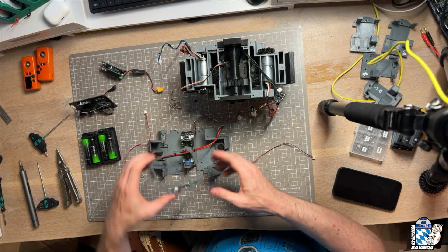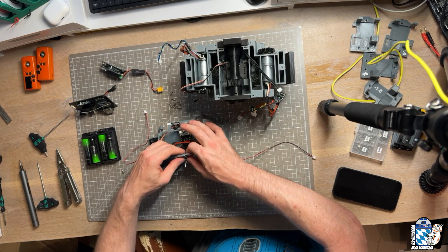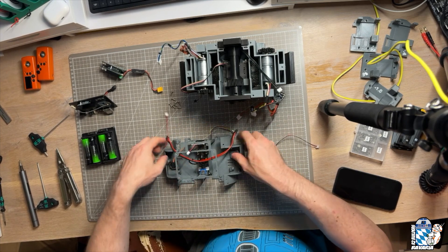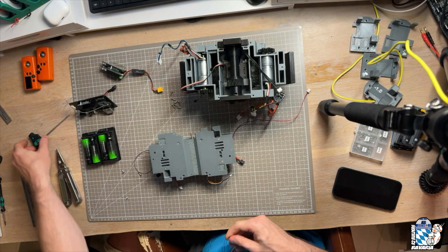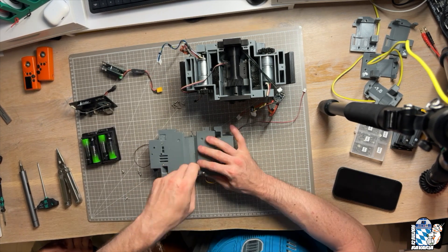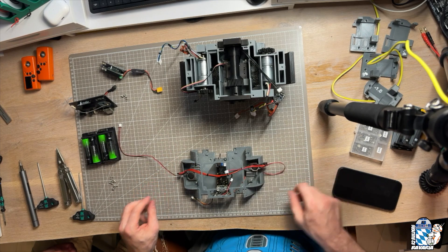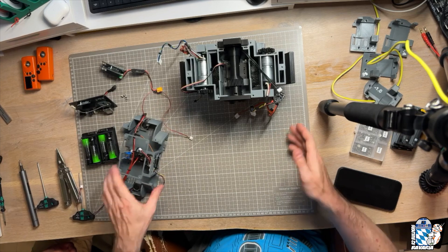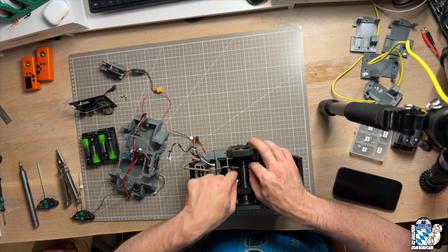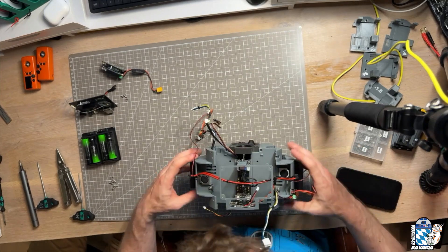Then we prepare the mainboard holder, which pushes into a dovetail on the power switch side and gets fixed with M3 bolts on the other side — we just self-tap these. Now we can clean the cabling up a bit, and marry the top and bottom frames with M3 bolts going into the square nuts we glued in.